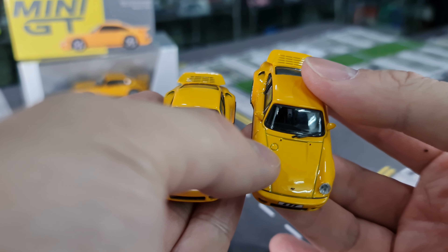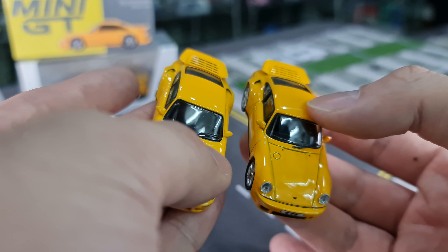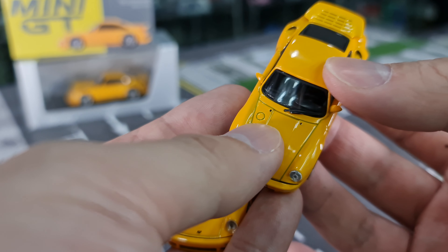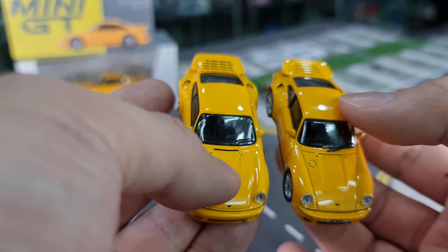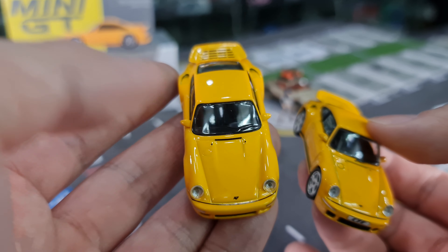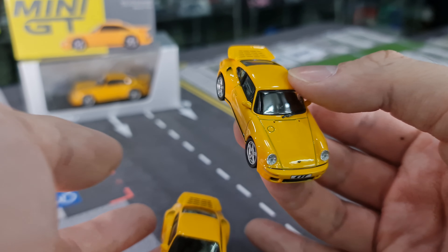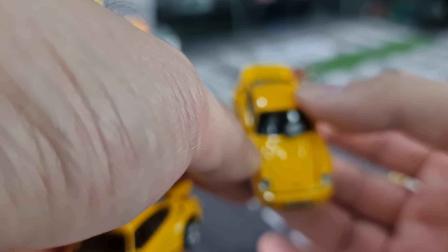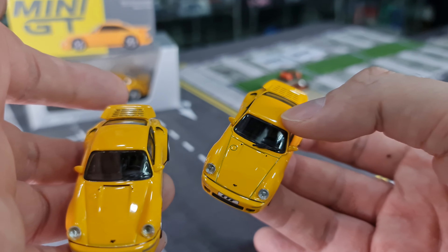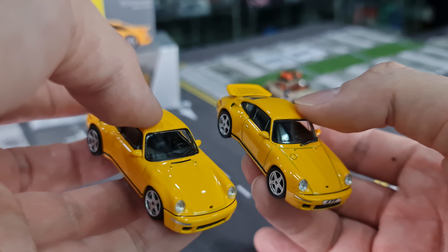Both have it, it's just that Almost Real's is a little bit more obvious. Possibly because Mini GT's paint is much thicker compared to Almost Real — you can feel that Almost Real's paint is a little bit thinner, that's why you can see the groove. I don't think it's done on purpose, it's just that the paint is thinner, not as thick as Mini GT has made it.